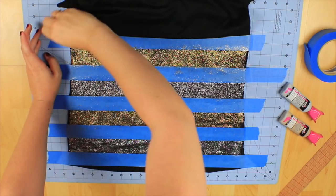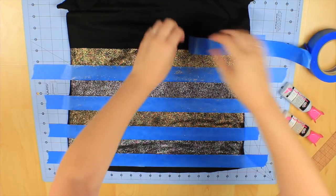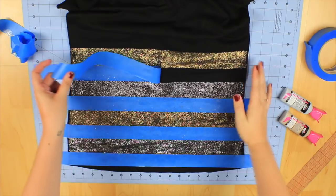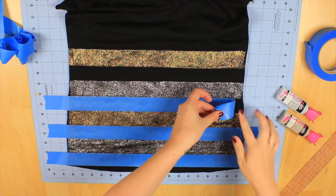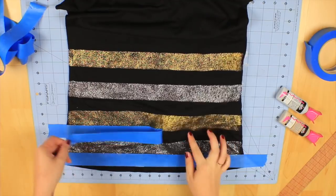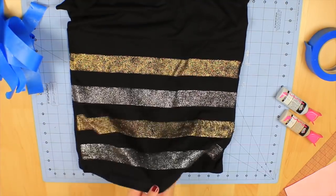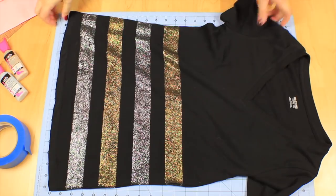Once you've done all of that, let it dry for a couple hours and then you can start removing your tape. Remove your paper once you're all done, smooth your shirt out, and make sure nothing sticks together — and that is it!